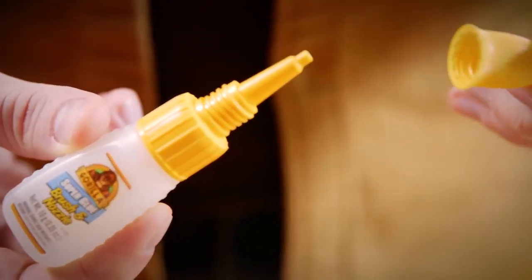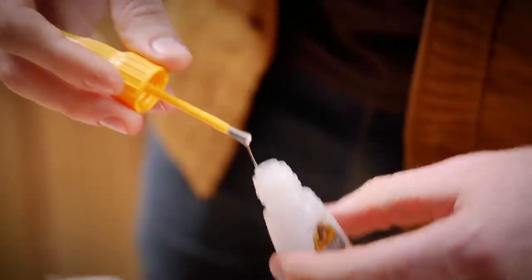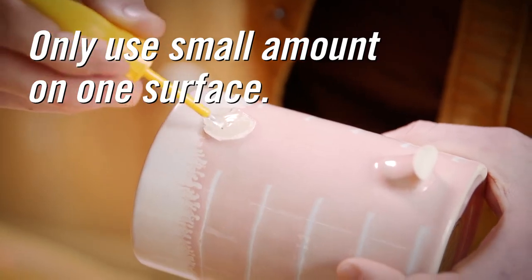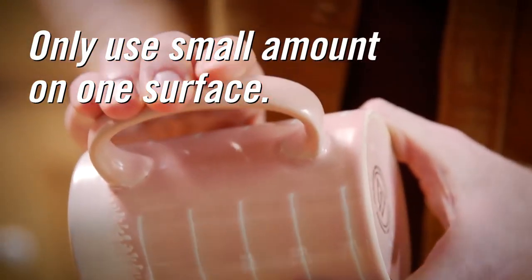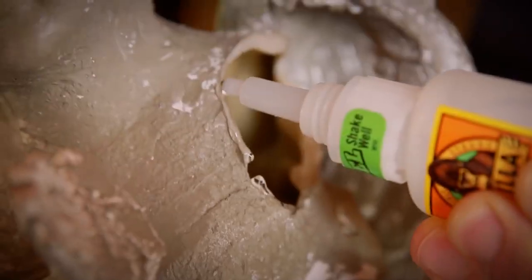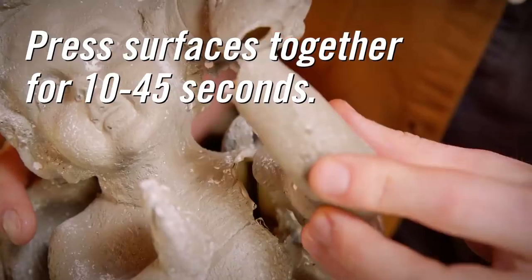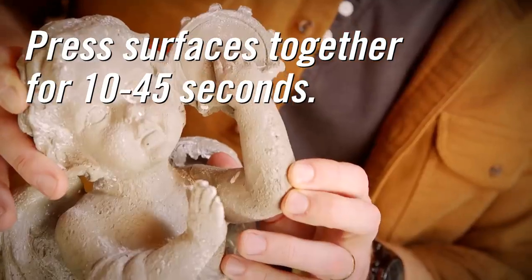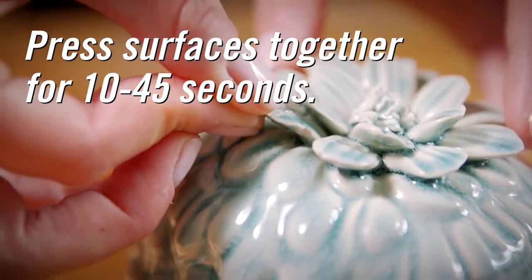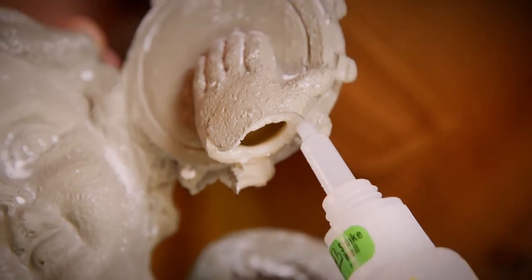With Gorilla Super Glue brush and nozzle, twist off the top cap to use the nozzle or unscrew the entire top for the brush. When applying any Gorilla Super Glue, remember that you only need a small amount on one surface. We recommend one drop per square inch. Too much glue can actually cause a weakened bond. Press the two surfaces together firmly for about 10 to 45 seconds. For a full cure, allow the bond to remain undisturbed for 24 hours. Set time can vary based on the amount of glue and the type of surface.